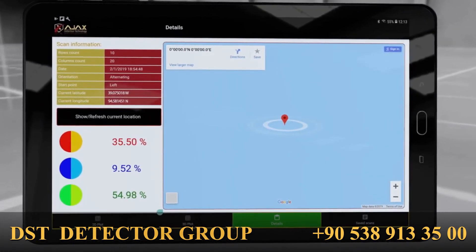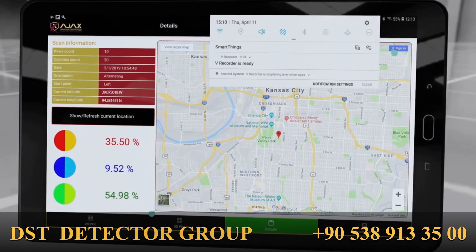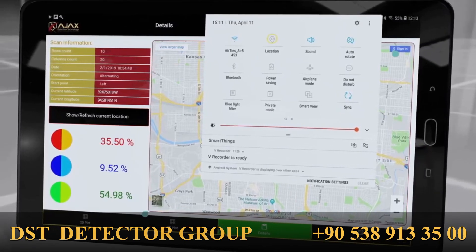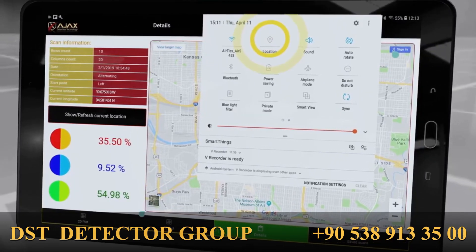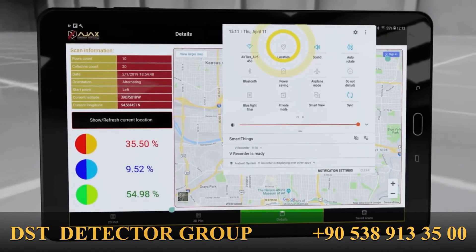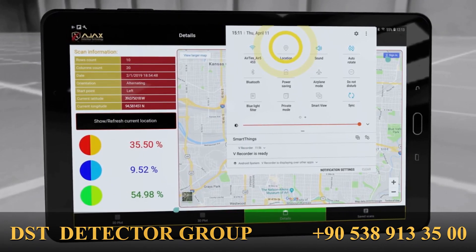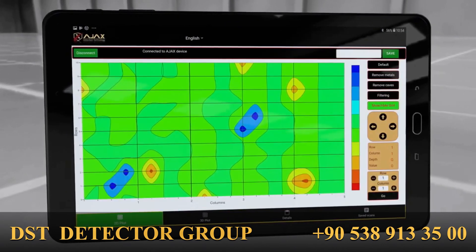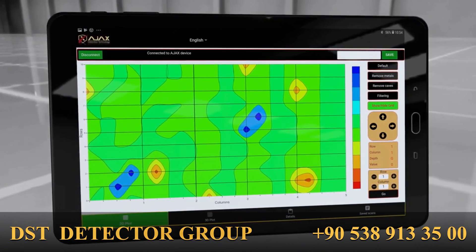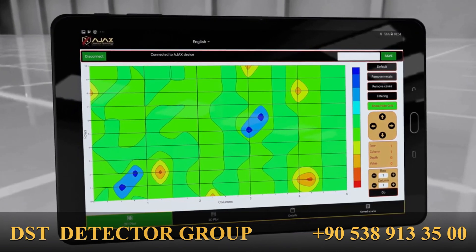Details show the scan information including the scan parameters selected by the device, scan date, scan direction, overview of the values, and the scan location. The scan location is not stored by default; to store it, enable location services from the tablet settings and tap Show/Refresh Current Location, then save the scan. Saved Scans shows a list of scans stored for review and analysis. The tablet scan is identical to the device scan but features an easier interface with a clearer representation and enables the user to scan a larger area of ground.